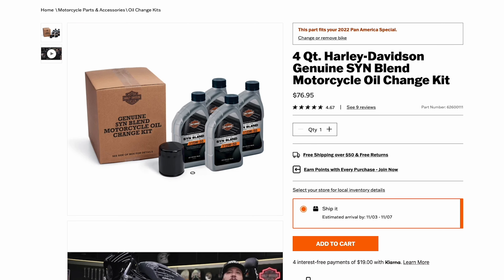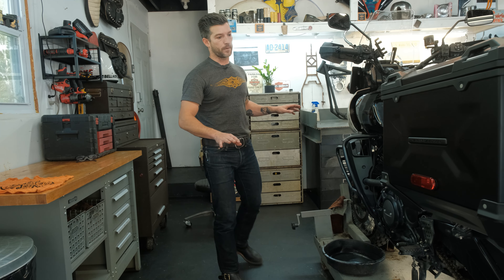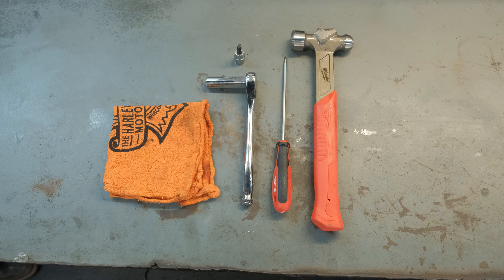I ordered the oil directly off the Harley-Davidson website — I typed in 2022 Pan America Special S and this is the oil that came up. It's a synthetic blend 15W50 by Harley-Davidson. It also comes with an oil filter, and this is specific to the 1250 RevMax motors. It also comes with an O-ring. We're in my home garage right now, so don't judge me. I do have a lift, but you can totally do this on the ground.